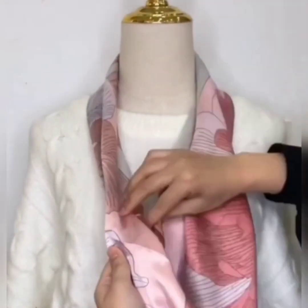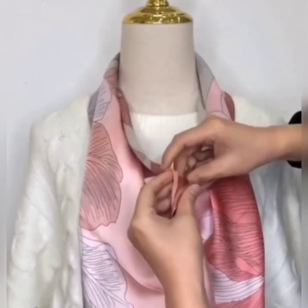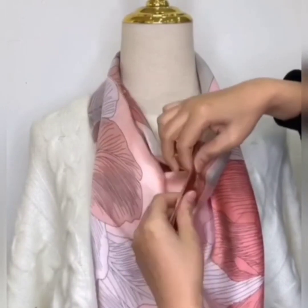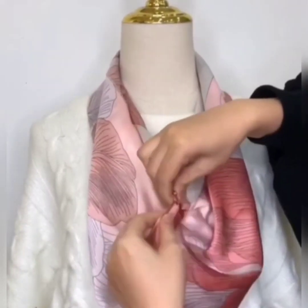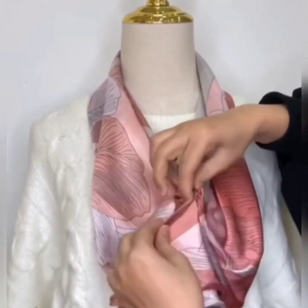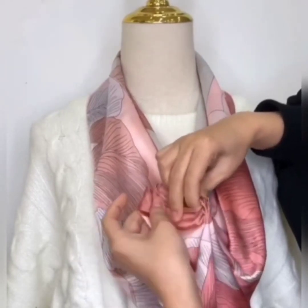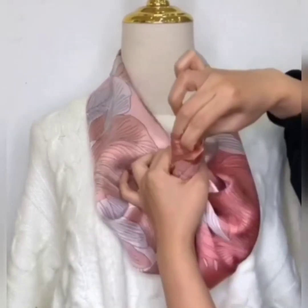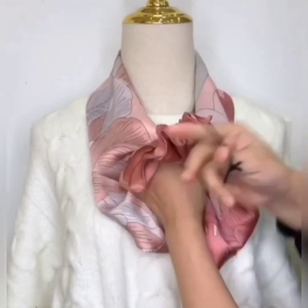Here is the next one. Wear your scarf, hold both of the sides from the middle part, and give it zigzag folds like this, then secure it with a rubber band. And the beautiful flower is ready.